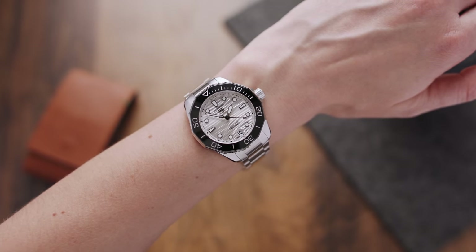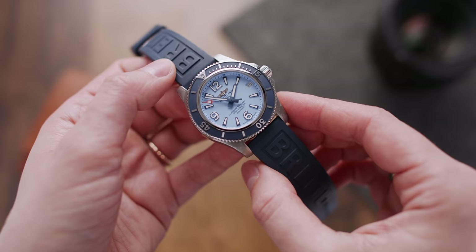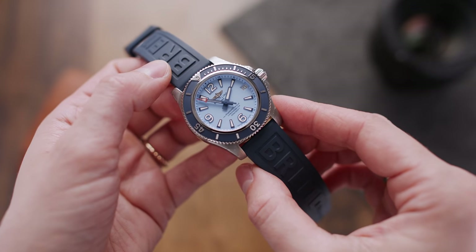Overall, this new smaller Aquaracer in its three colorways offers a variation for most tastes. For about $2,800 you get a really good-looking smaller diver with a great micro-adjustment option on the clasp and a non-standard dial that makes this diver a bit more elegant than you would expect.